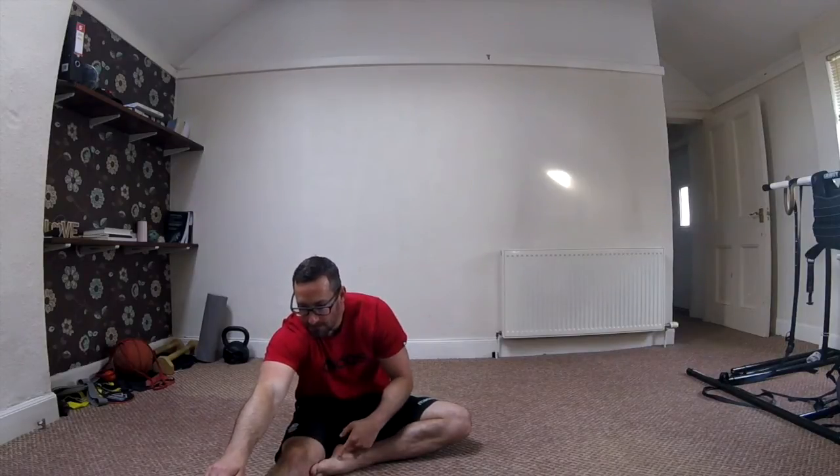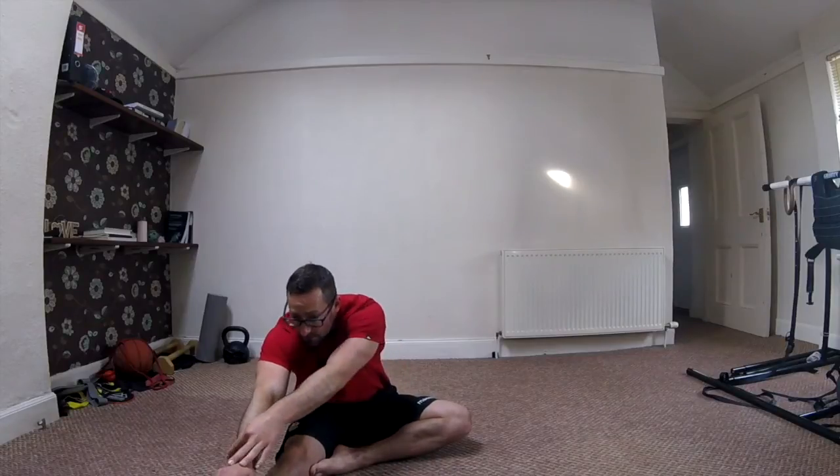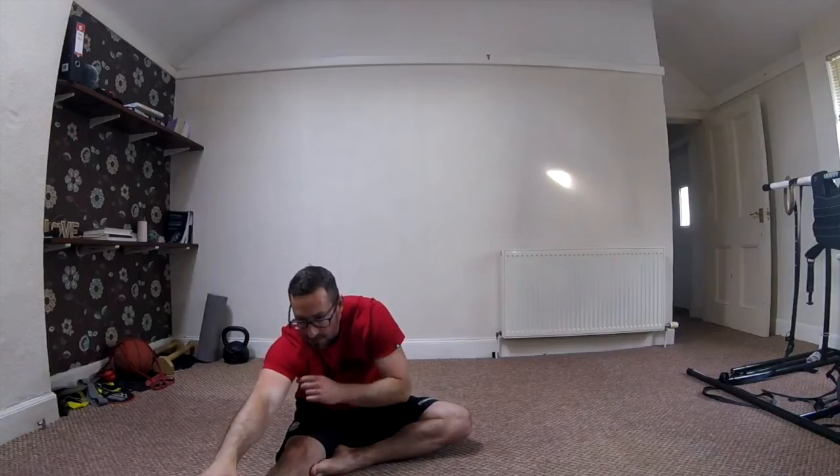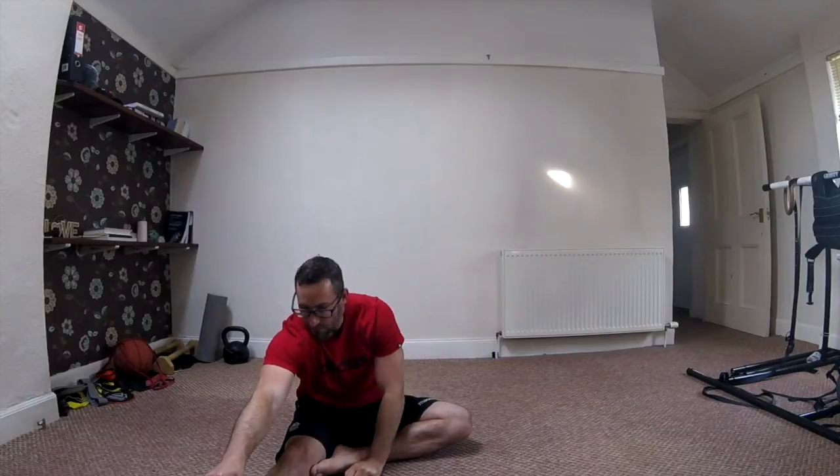Keeping this knee nice and straight, one foot tucked in, let's just reach for those toes. Trying to keep that knee as straight as we can. And just gradually, every 10 seconds or so, see if you can inch those fingers a little bit further over that front foot.